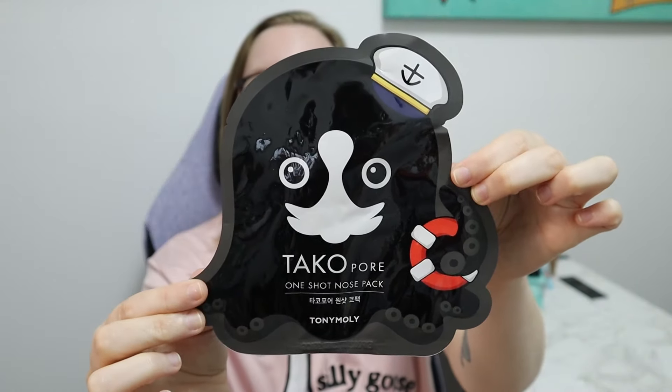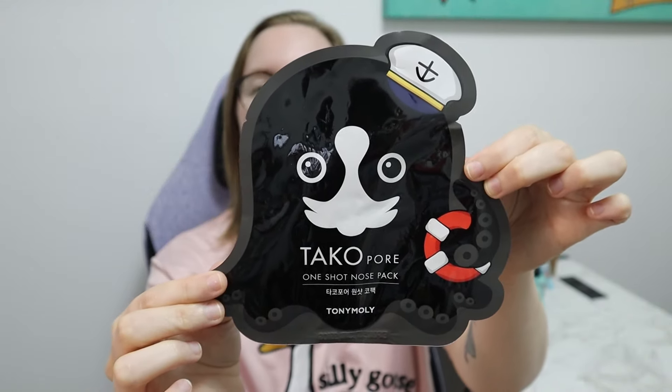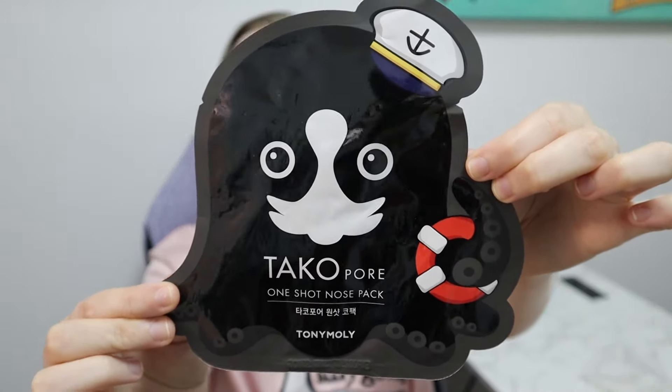I'm super excited to try these because I have really oily skin, so I'm hoping that this kind of helps with that. Speaking of oily skin, the next thing I got in the kit was the Sebum Control Gel Cream, which is a bigger squid packaging — these are super cute. It's got the little protective cover on it and it kind of looks like just another gel in there. And then the other thing in the pack was this One Shot Nose Pack — it's just like a little squid. On the back it looks like it covers both your nose and your T-zone, so I've never tried one like that before.